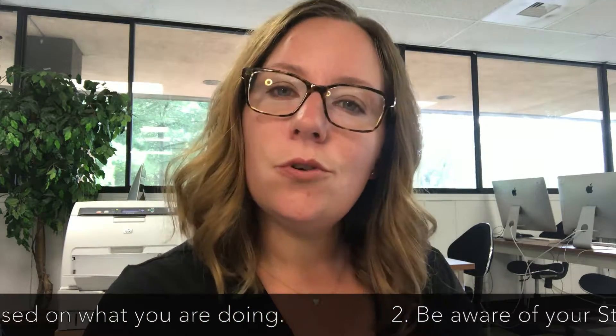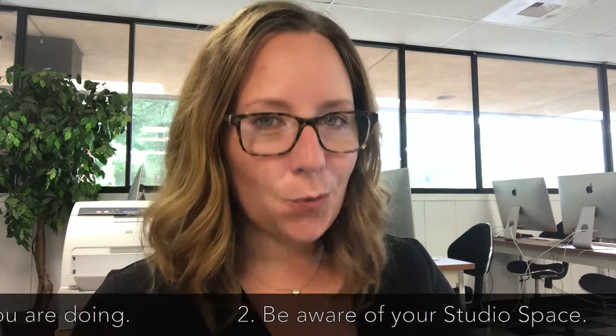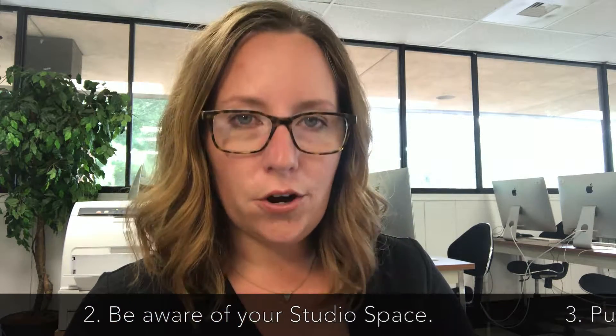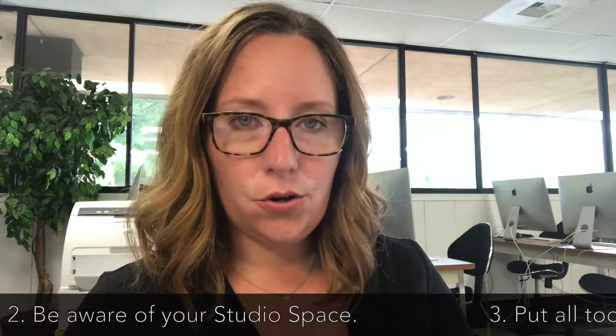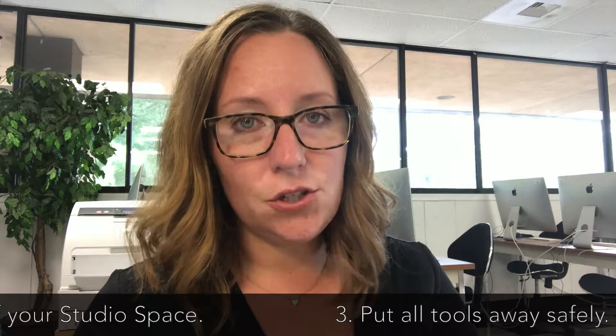The second rule is to be aware of your studio space. There are other artists at work in our studio, and it's important that you know where your tools are and how you're using them to keep everyone, including yourself, safe in the studio.